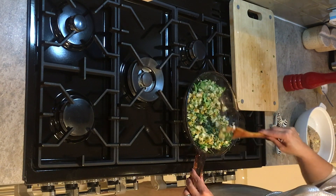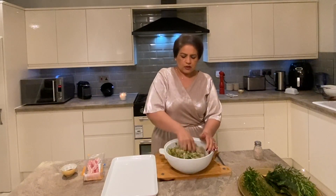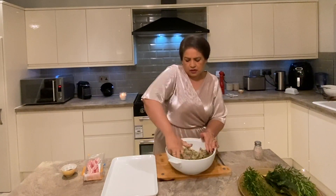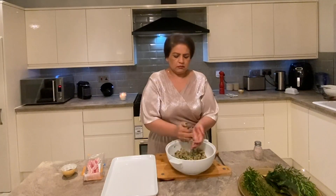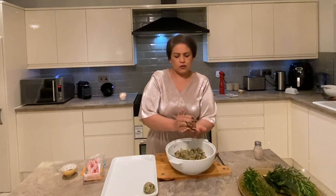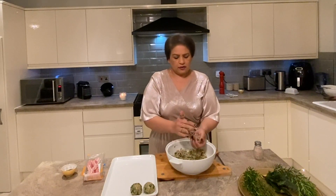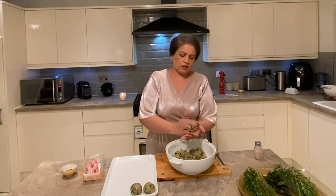Our vegetables — onions and watercress — have been sorted. I'm mixing it with the raw sausage meat we made earlier, then we'll make our stuffing balls. If you wanted to keep it vegetarian you could just leave out the meat and add a bit more bread crumbs. There we go, our first stuffing ball. You can also do this well ahead of time, stick them in the freezer the night before, then just take them out and place in the fridge. You don't have to work like crazy before Christmas.